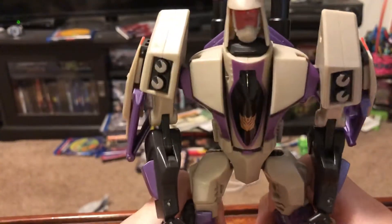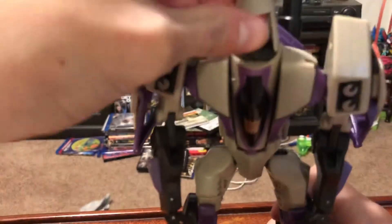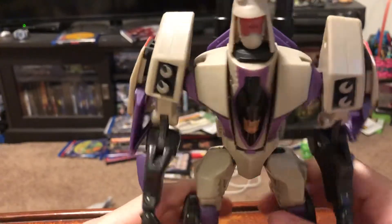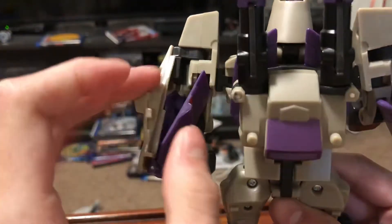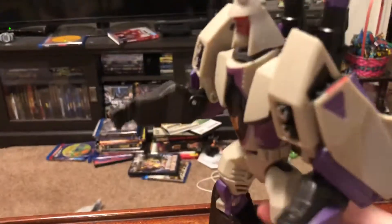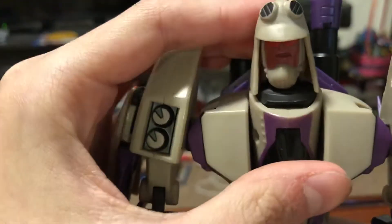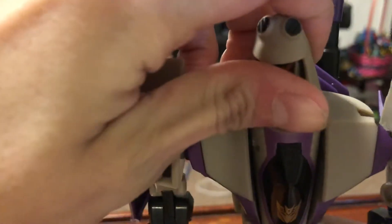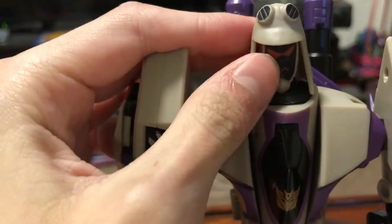And there you go, there's the Animated Blitzwing in his robot mode. He's a really nice figure. Not a lot of loose parts — the only really loose part is back here on this one, it's just kind of floppy sometimes. He has a gimmick where he can change his face. This is the stern tough face, and flip it over — he's got the random crazy face.